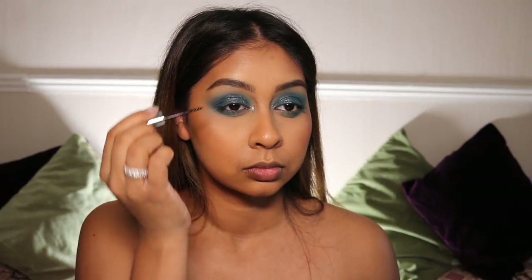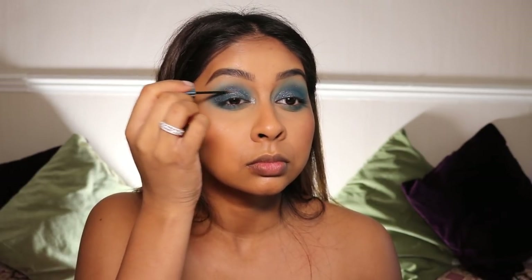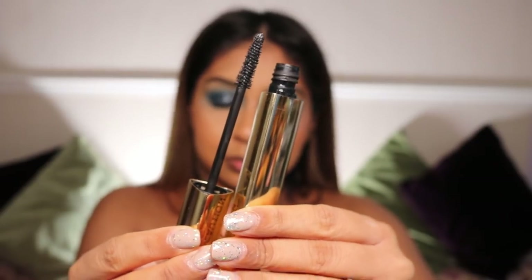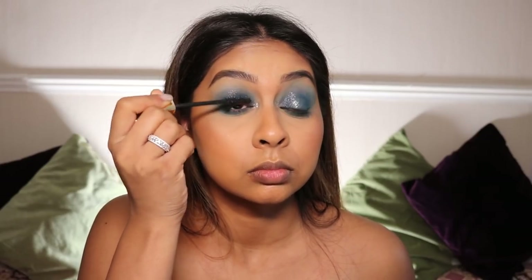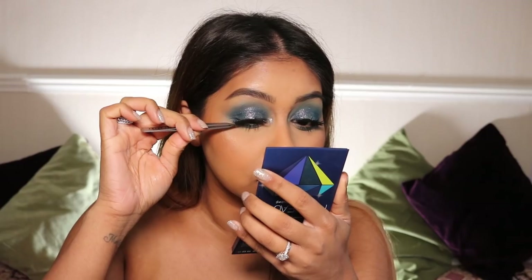Just for a bit more oomph, I'm going in with the Urban Decay Heavy Metals Glitter Eyeliner — I think it's in Glamrock, but I'll write it in the infobox. Then I'm going in with some Hourglass Mascara just quickly before I put my lashes on my top and bottom lashes.